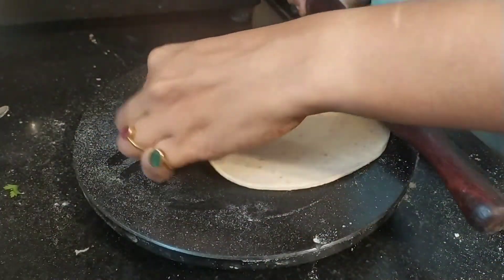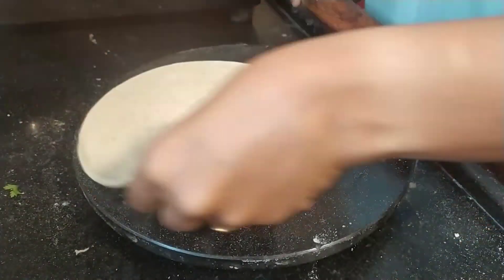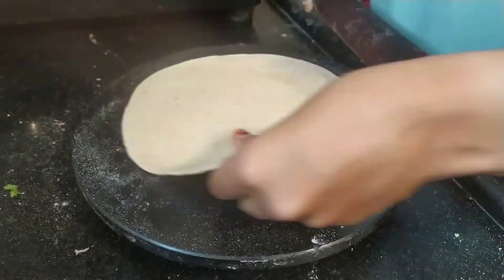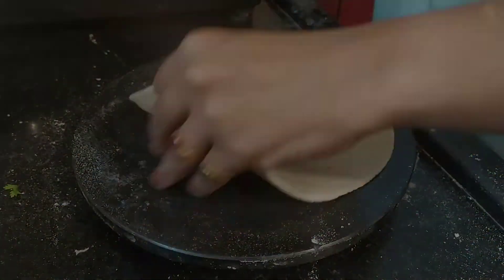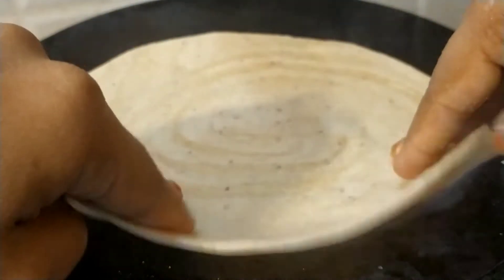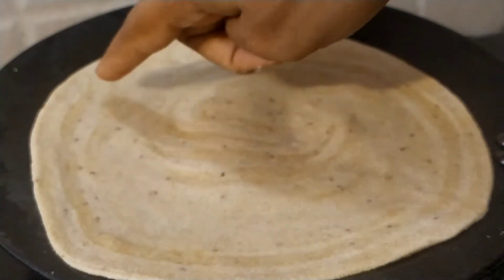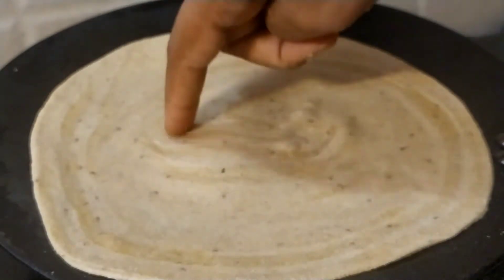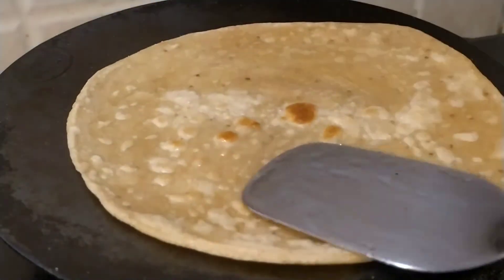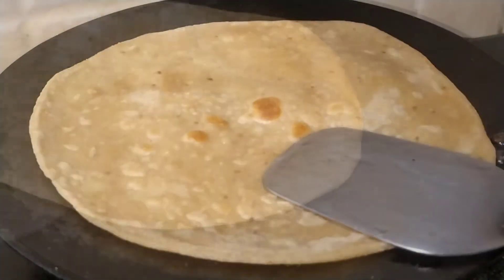An important point to note here would be do not roll the paratha too thin as the layers that we had made when making the paratha will not come out perfectly and will start to stick together once again. Take an iron pan or an iron skillet, add a little bit of oil to the surface and place your paratha on top of it. You are able to see how the layers have formed into a radial circle.